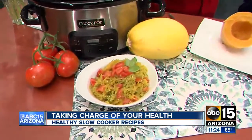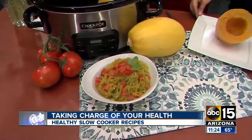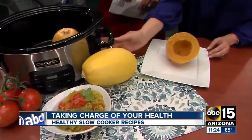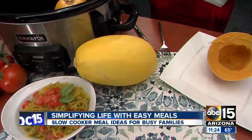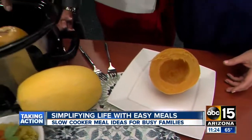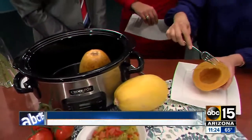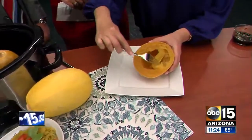One that we love to make at our house is spaghetti squash. You just cut the spaghetti squash in half and scoop out the seeds — it kind of looks like a pumpkin in there. Then you put them face down in the slow cooker, side by side, and I'll show you how for any viewers at home who haven't made this before.